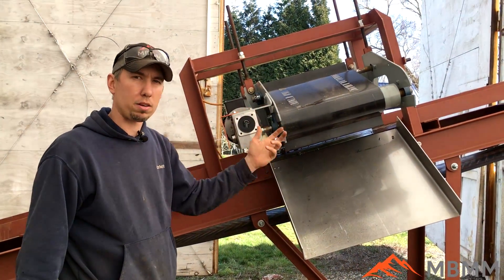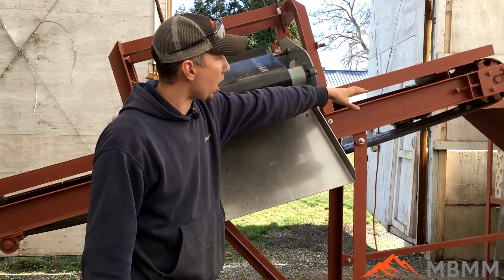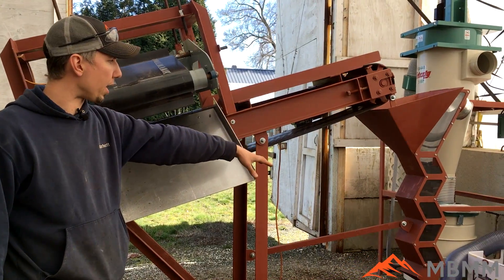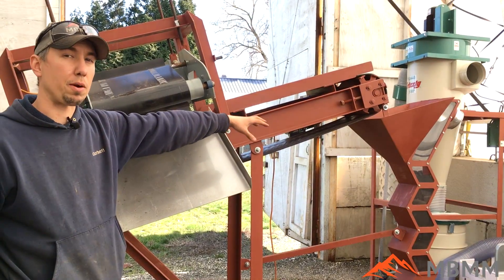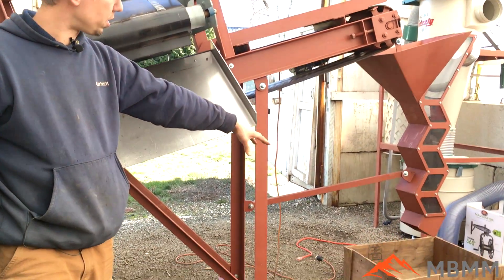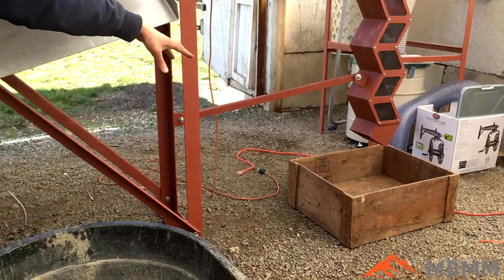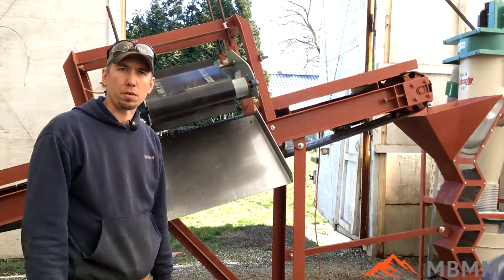This will pull out the steel fraction — anything magnetic — down into here. The non-ferrous and non-magnetics are going to go up through a zigzag. This is designed to be hooked up to an air classification system, but today we're not going to run it for the customer specification. And then the non-ferrous is going to fall down into the wooden box there. So let's go take a look at the sample we're going to run.